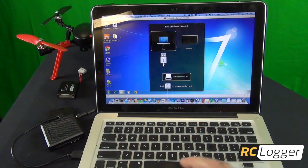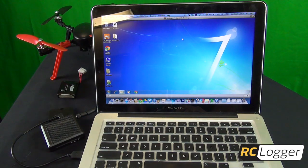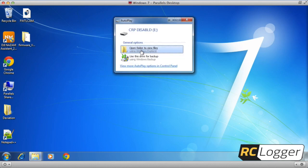Now just plug it into your computer. Your computer should recognize it. For me, since I'm on Mac, I have to choose Windows 7, but it should recognize it right away. Give it a few moments to bring it up, and once it shows up, all we have to do is delete the firmware that's currently in there and put the new one in.